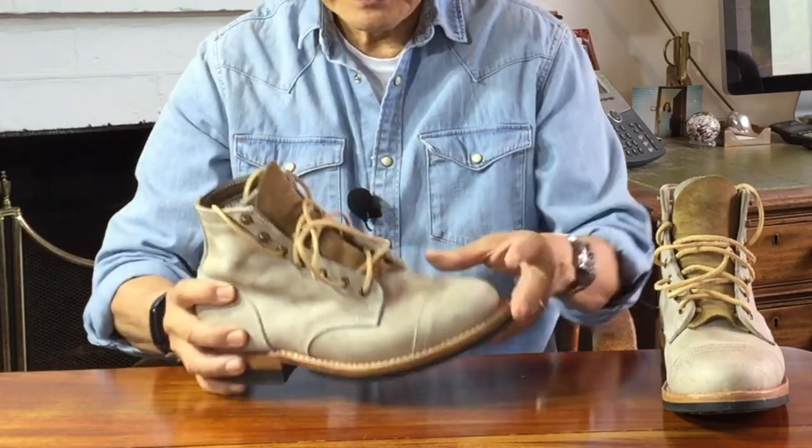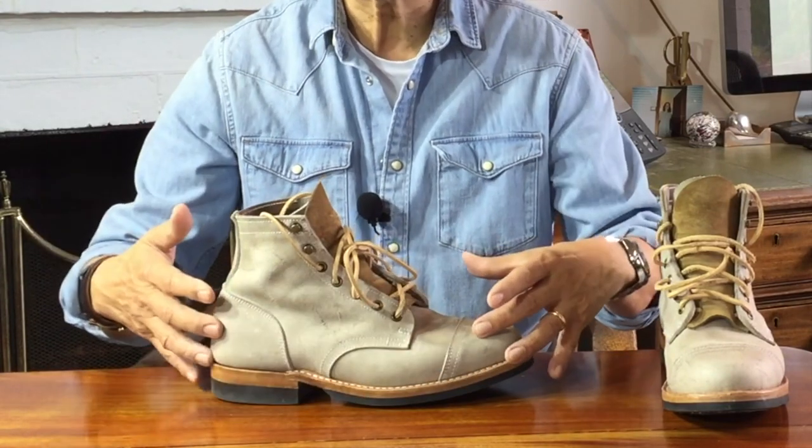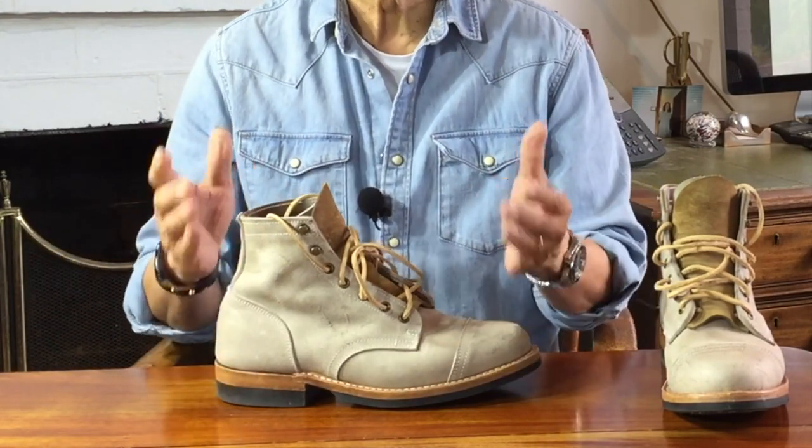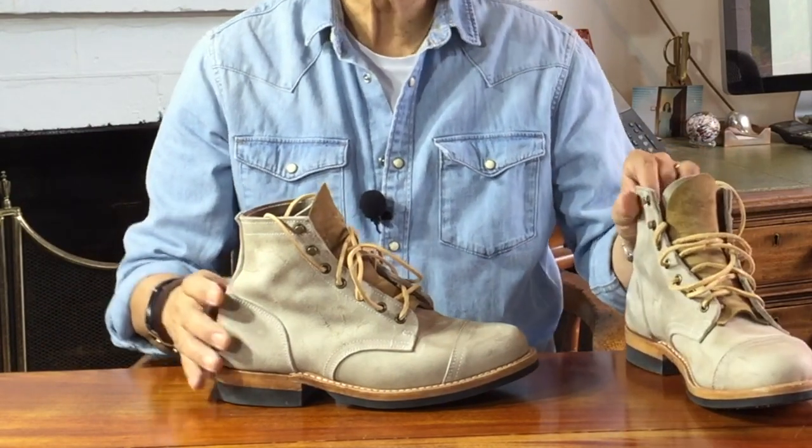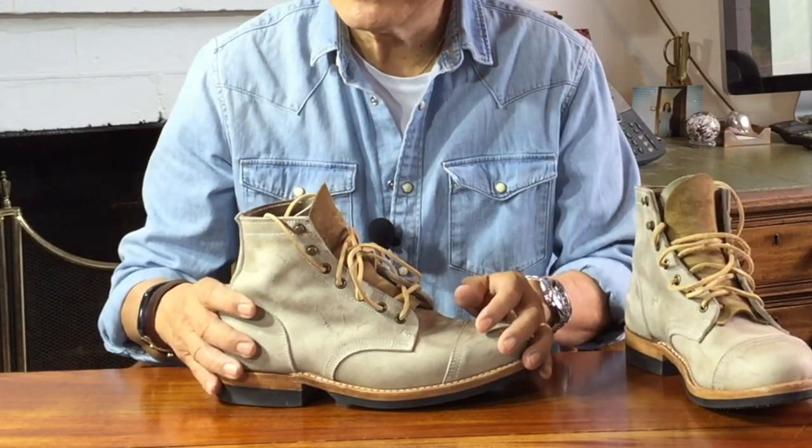Moving on up, the Rambler leather uppers are made by Charles F. Stead, one of the world's best suede tanneries, based in Leeds in England — also home of Super Leeds United, the world's best association football club. At least it was in the 70s when I was a kid and they used to win everything. Unfortunately, 'used to' is now the operative phrase. If you're American, think of the Cubs — I think they went a hundred years between championships.